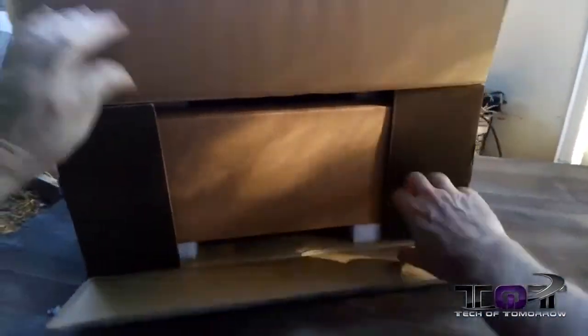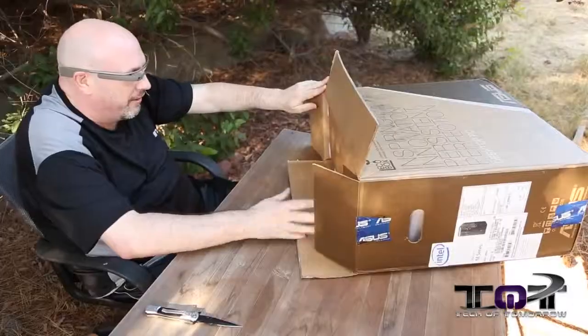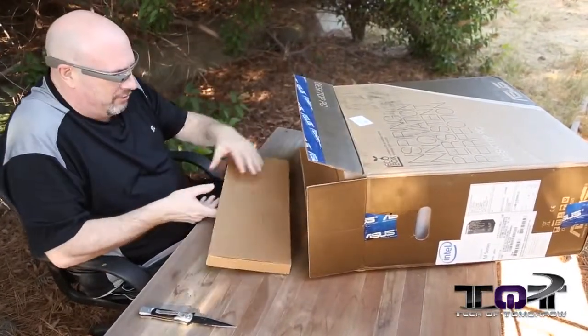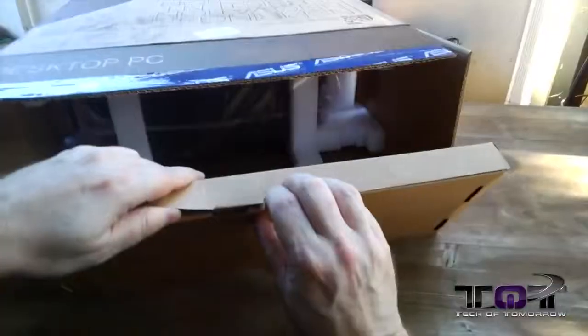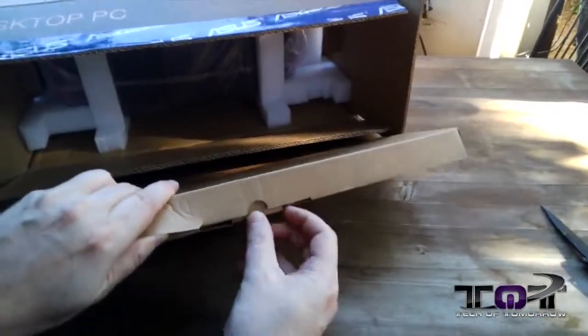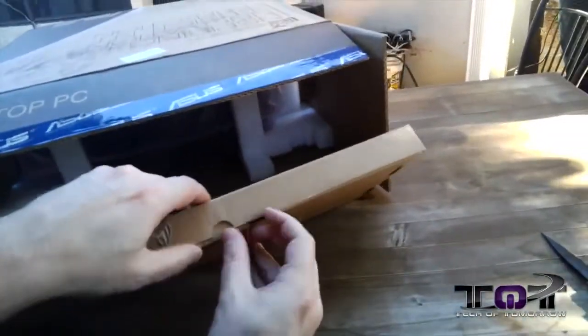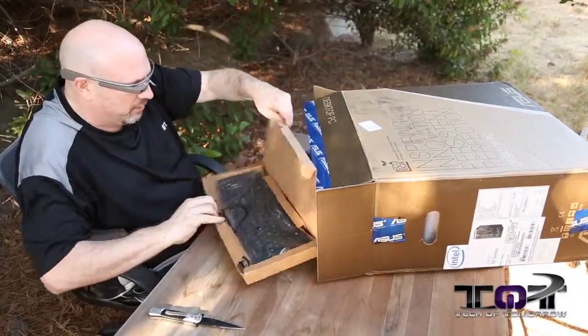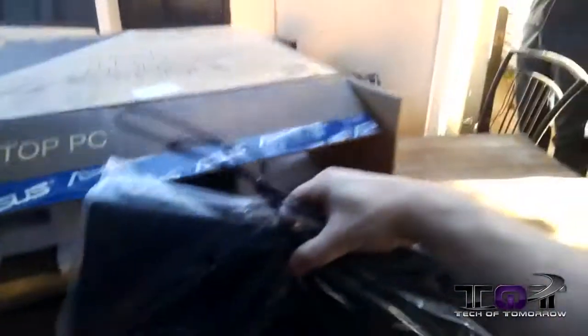Pop the cap now. As I pop it, you guys can see inside the box there is another box — and this is probably all the accessories. Is there a keyboard? Let's see what's in here. So look down at this thing. Trying to think and do too many things at once. Obviously we'll take that out. I'll just set that box off to the side.